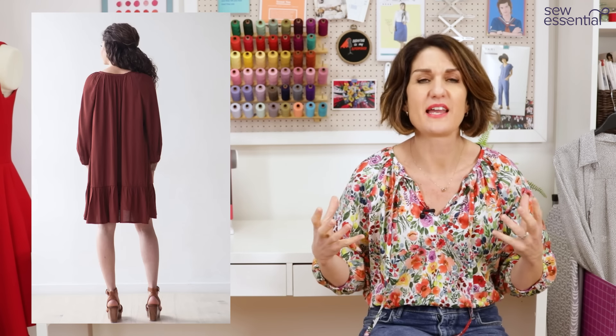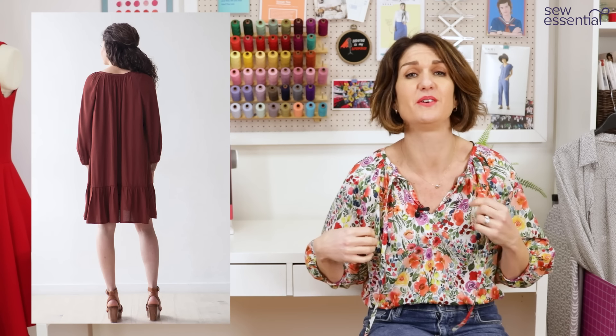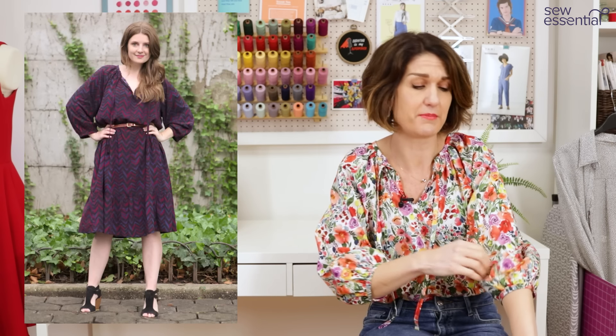I made this blouse, which is the True Bias Roscoe blouse, because I just absolutely loved this beautiful Pima cotton lawn that we had in stock. I love the multiple colours on it - I'm going to give you a good look at it in a minute - but I just wanted the perfect pattern to make this up in. At this time of year, at the end of all these dull dark grey days, I really crave an injection of lovely bright bold colours to lift my mood, and this Pima cotton lawn is silky soft and absolutely beautiful.